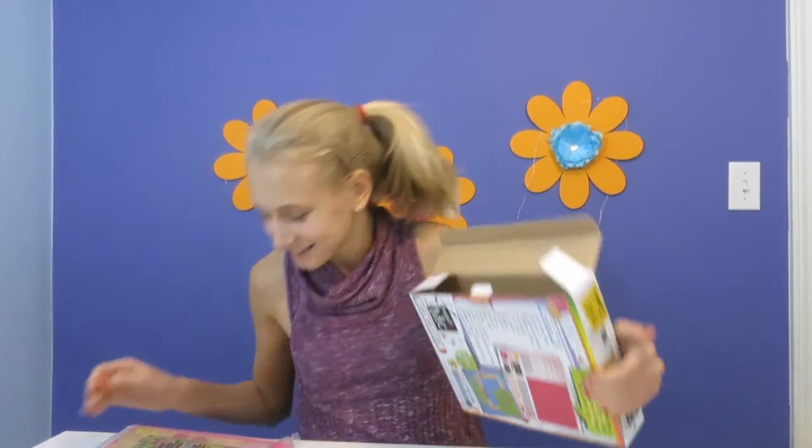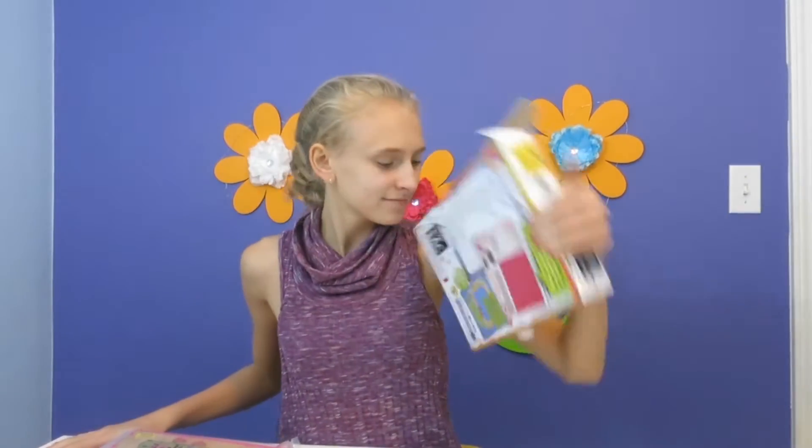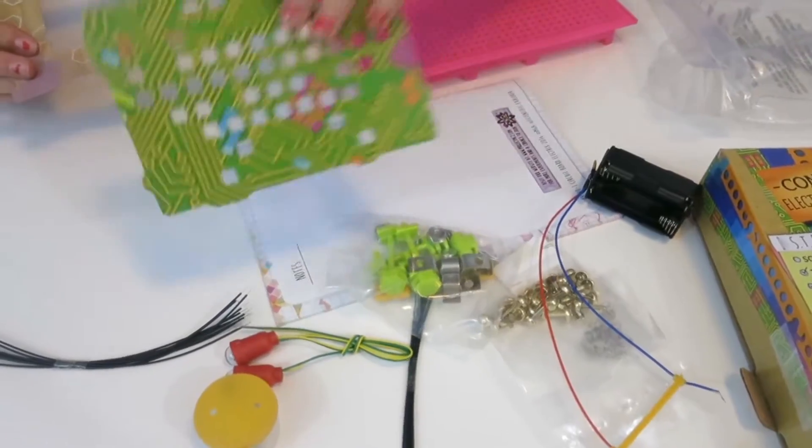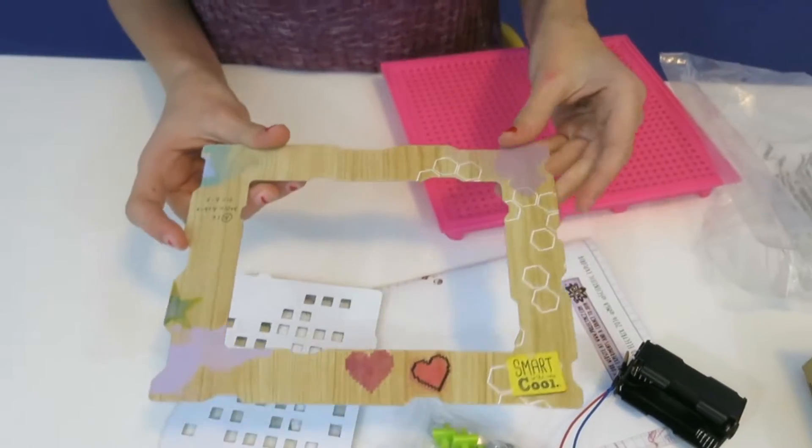Let's get into this — it smells like carrots! Here's everything laid out. These are the things I mentioned: here's the cardboard circuit board, the photo frame, and it has some pixelated stuff and some math on it.